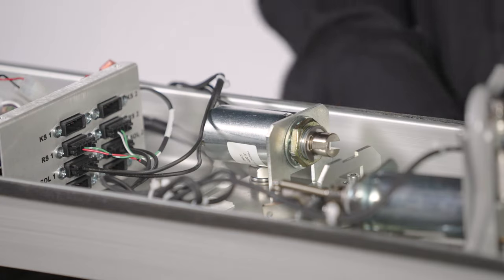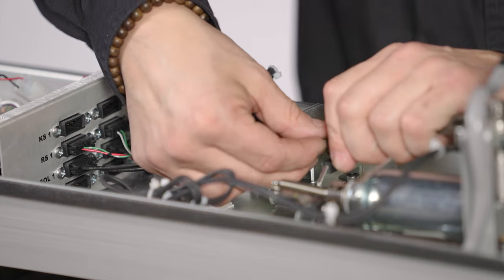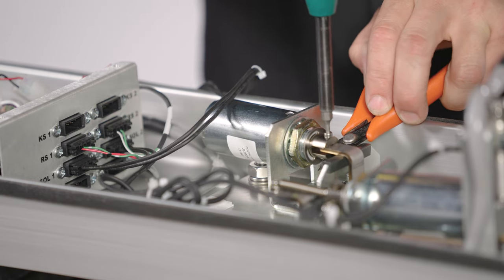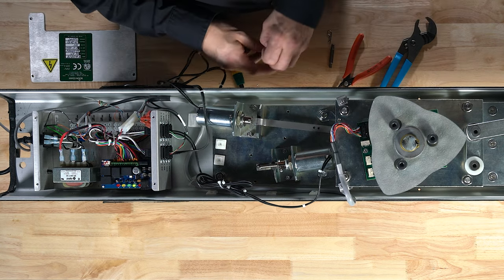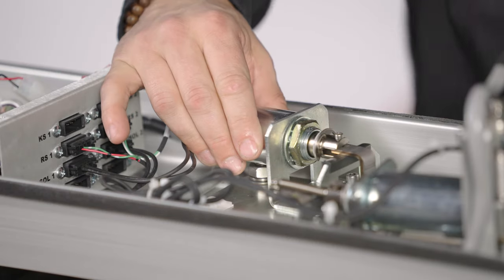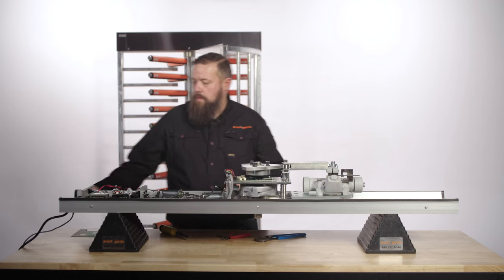Reinstall the lock ring and clip. Replace the top cotter pins and tighten the bolt and nut, then test for operation.